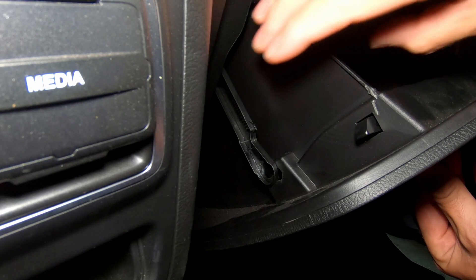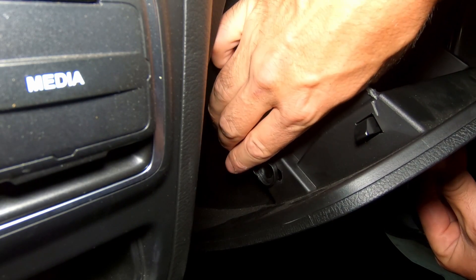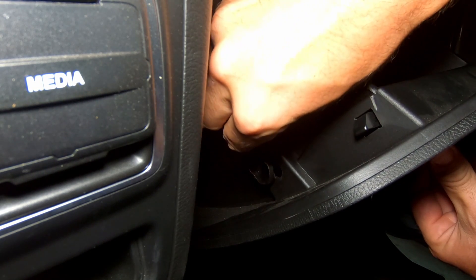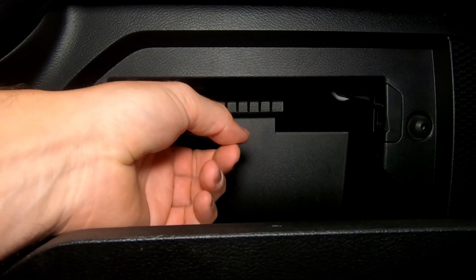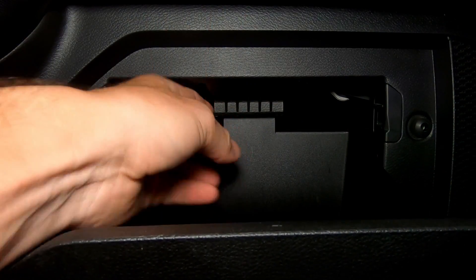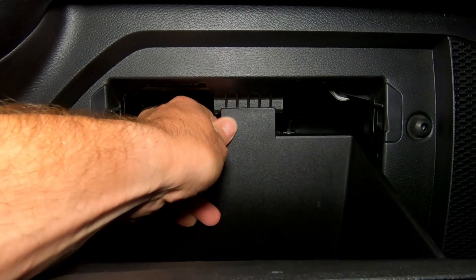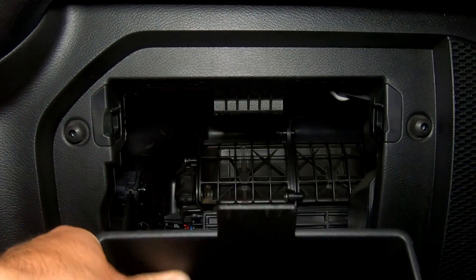The first thing you're going to want to do is locate the soft open arm on the left side of the glove box and simply pull up on that — it will just pop out. Then locate the little glove box stop just at the top of the glove box on the inside, push in on that, and the glove box will drop down out of place.